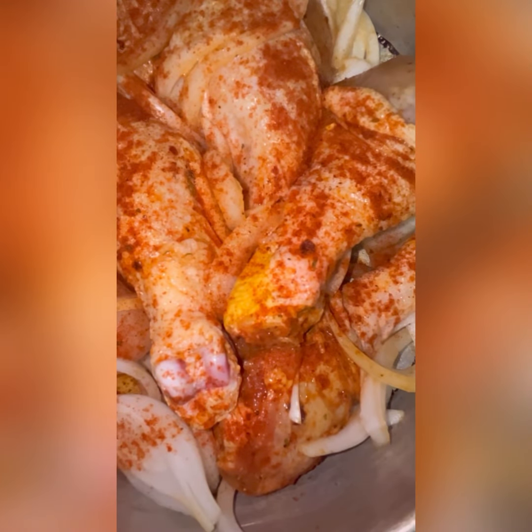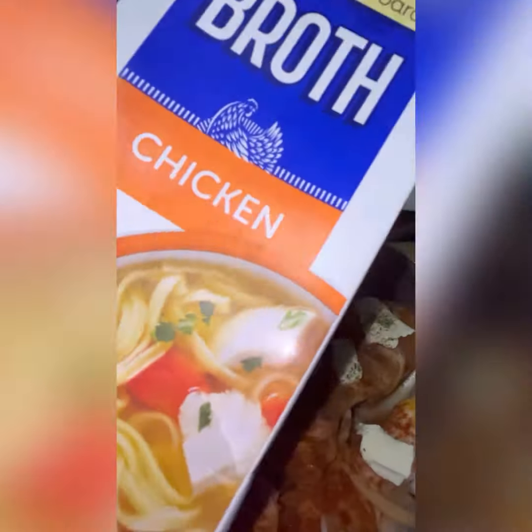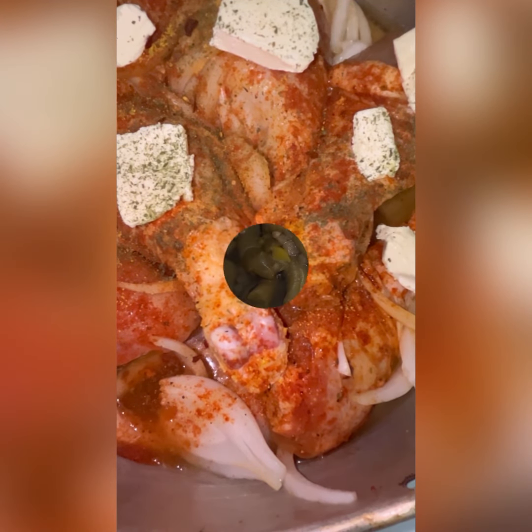Cinnamon is a secret ingredient in my food — a pinch of it actually gives your chicken that flavor. It's the weirdest thing; I found this hack on TikTok and it's so delicious. I'm adding a little bit of butter to the top and some chicken broth, and now I'm going to throw it in the oven while I work on my sides.